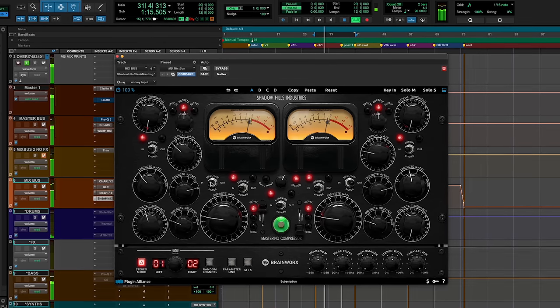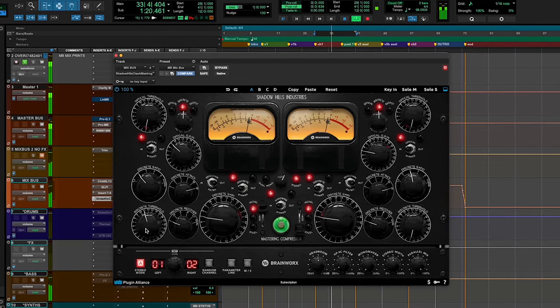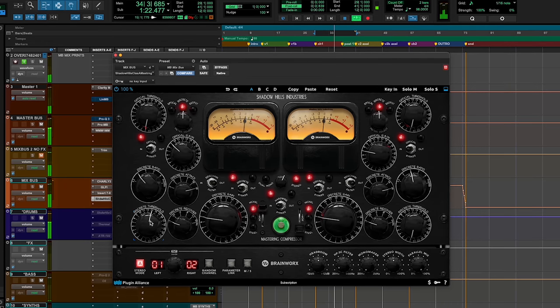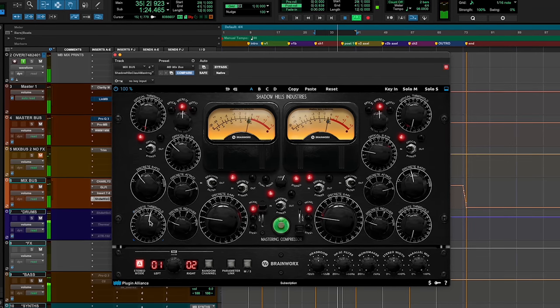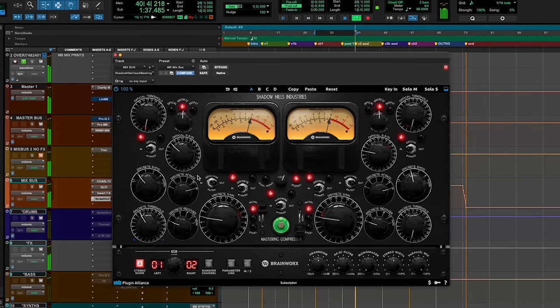This is with the sidechain in. Now we take the sidechain out. You can hear how that synth and that low end of the synth is really affecting the compressor, allowing it to compress a lot more. We don't want that — especially once we bring in the vocals. Sidechain back in.